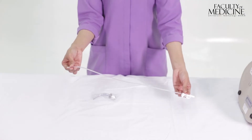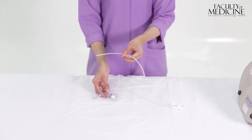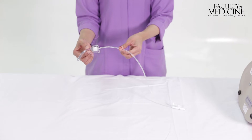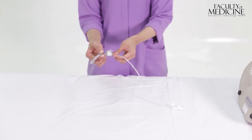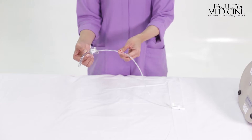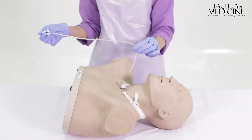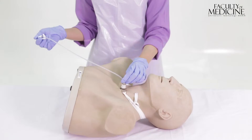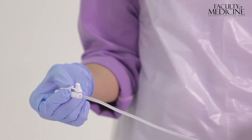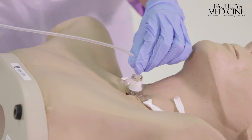The length of the suction catheter is marked to approximately 10 centimetres. This is to ensure that it does not go beyond the tip of the tracheostomy tube when inserted. The suction catheter is inserted up to the marked point and then activated. The suction catheter is then slowly withdrawn while rotating.